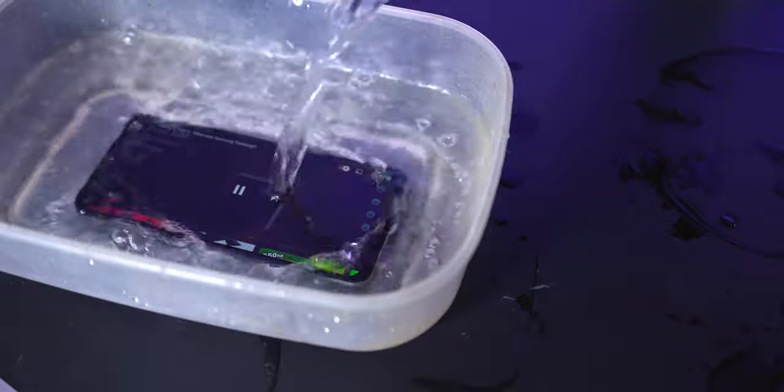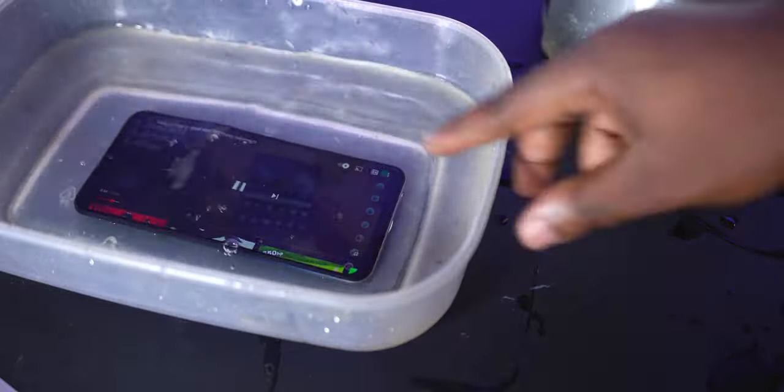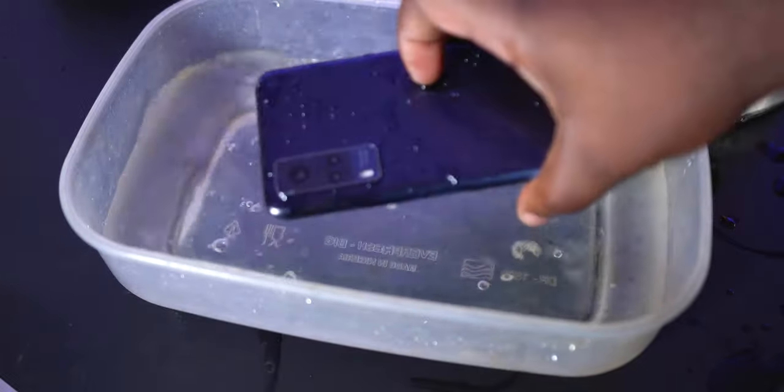Now is this smartphone waterproof? Well, no — no smartphone is 100% water resistant — but if you accidentally submerge the Vivo Y53s in water for a few minutes, it should be fine.